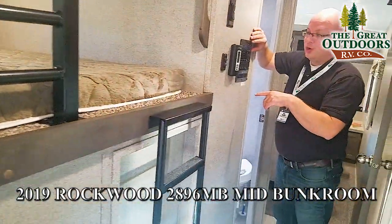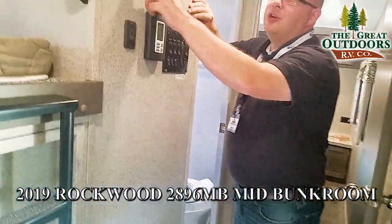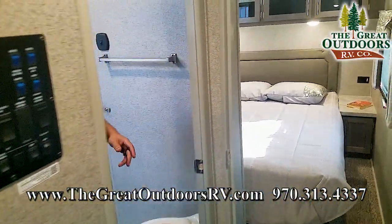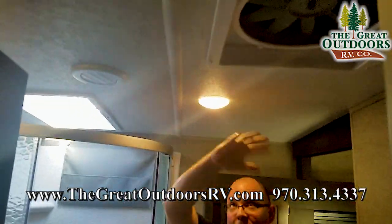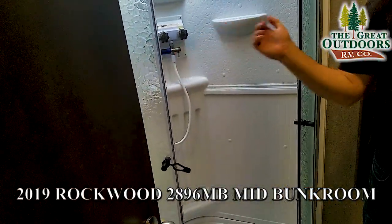Right here is where you have all your controls for your slide-outs. You have your AC and you can control your fan — your ceiling fan — as well. Now over here we have our restroom. You've got a commode, a high-powered Fantastic Fan, and it also has a rain vent cover over it to protect it from damage. And you have your shower.